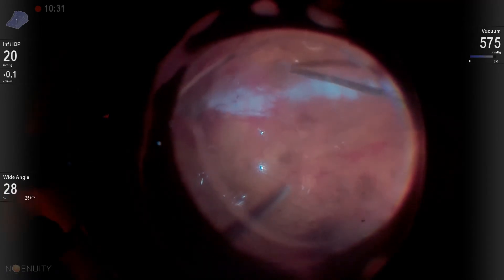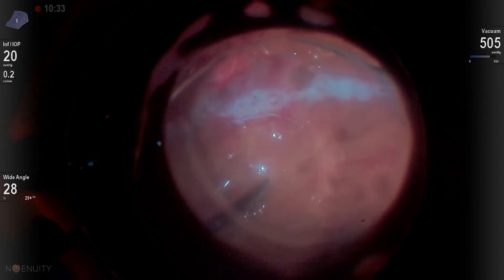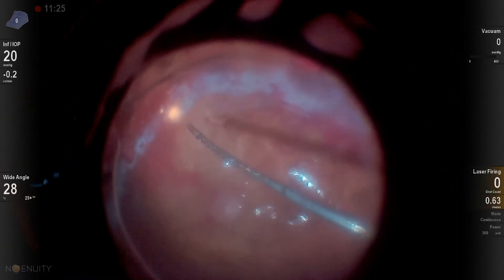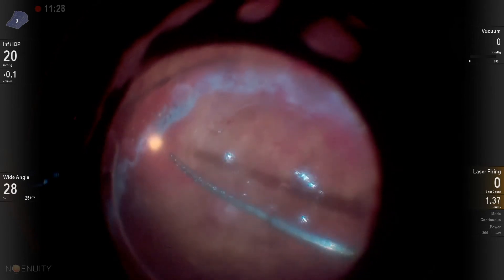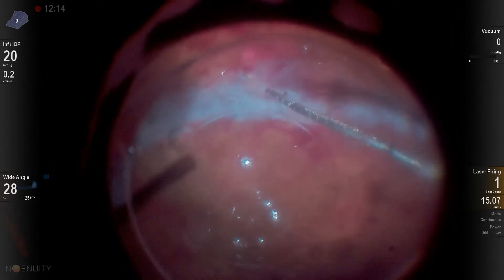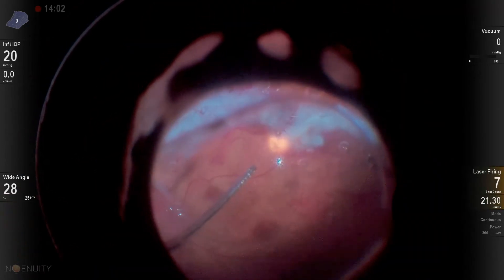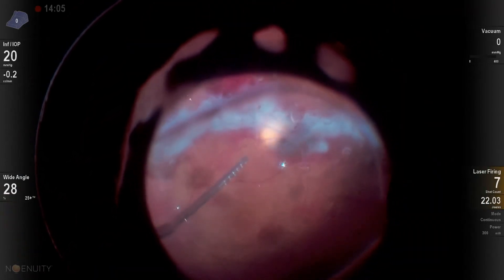Here you can see I'm utilizing the soft tip to just aspirate — kind of drag that retina out and try to straighten it out a little bit more. Then I use the endo laser on continuous. Many times I'll retinectomize further away than where my diathermy is, and I'll laser that retina.